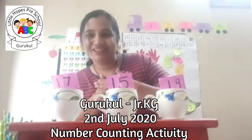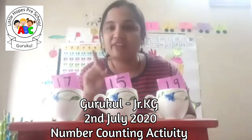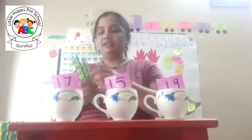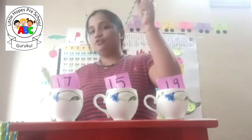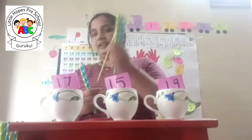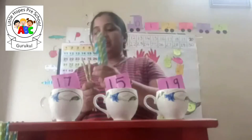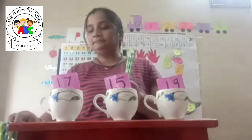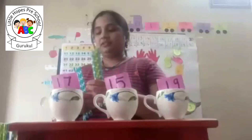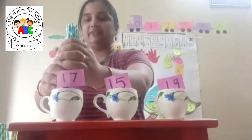Welcome to Teacher Wapnali's class! Kids, here I have three cups, each cup having one number. We have to add that many straws in each cup. Starting here: one, two, three, four, five, six, seven, eight, nine, ten, eleven, twelve, thirteen, fourteen, fifteen, sixteen, seventeen. I am going to add these seventeen straws in this cup.